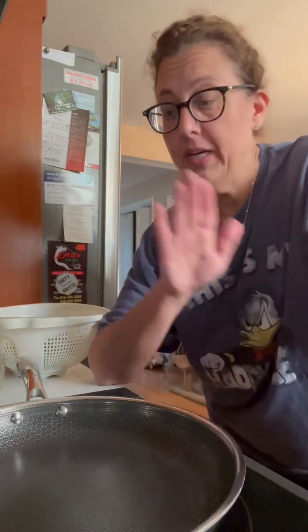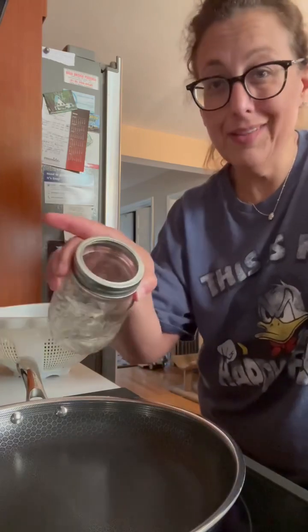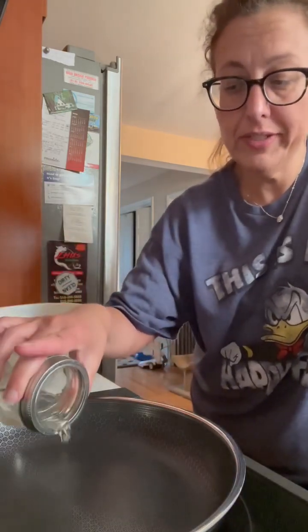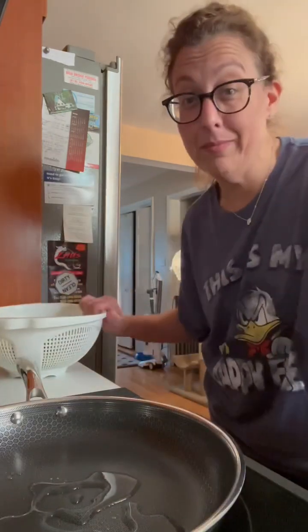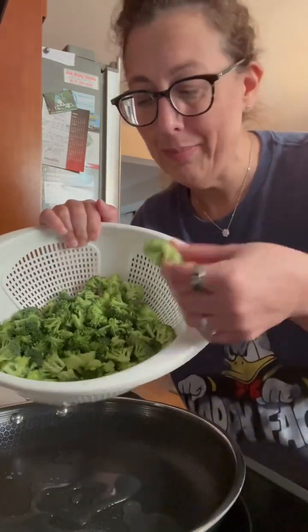I wanted to show how I make the pizza. Right now I have a hot pan. All this is going to have in it is a little bit of water — I'm only going to use like a tablespoon or two. I've steamed my broccoli; I've already cut it up and they're all bite-sized pieces. I'm going to let this steam for maybe like five minutes because we are going to sauté it afterwards.